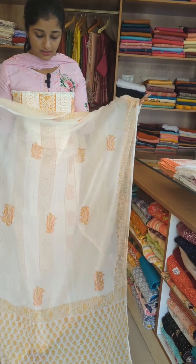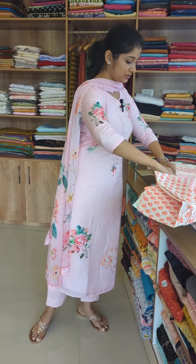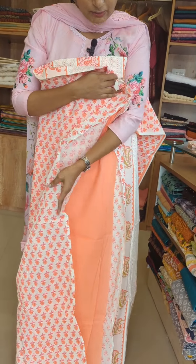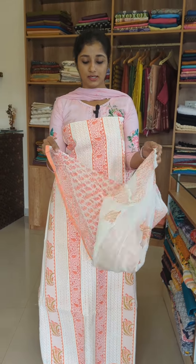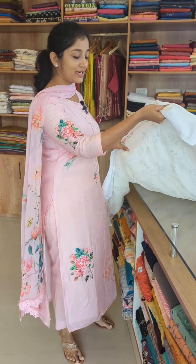The bottom is pure chiffon in a different pattern. The last shade is a coral peach color. This is the top portion; the back portion is a different pattern. The bottom is a peach color — pure cotton as a pair. This is a beautiful unstitched suit — very classy, unique, and elegant. This is a bright design.